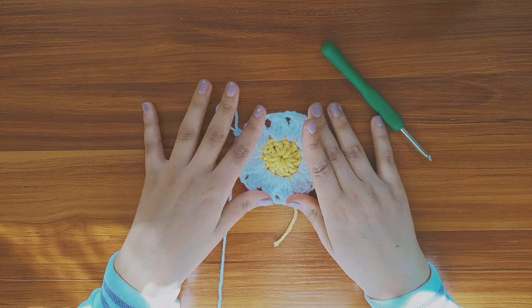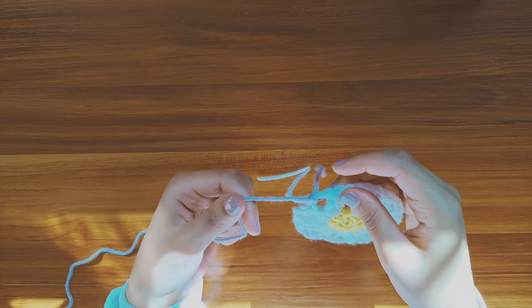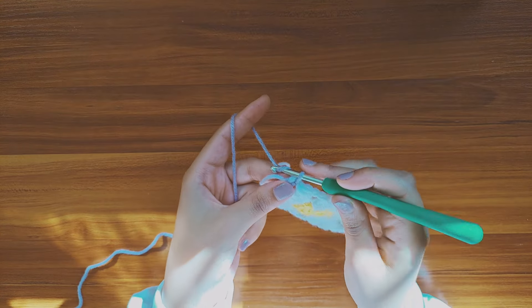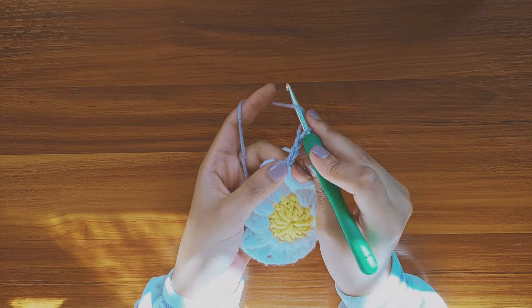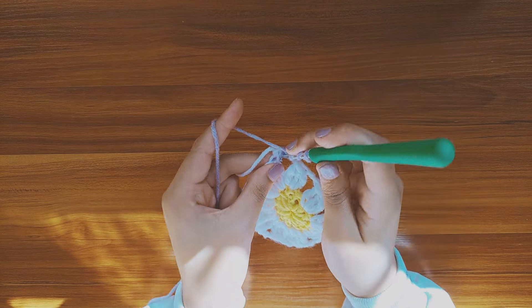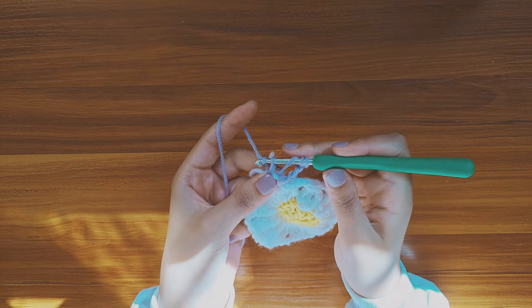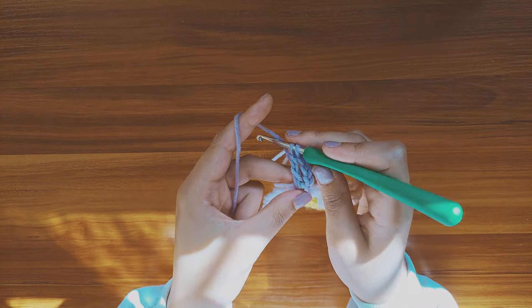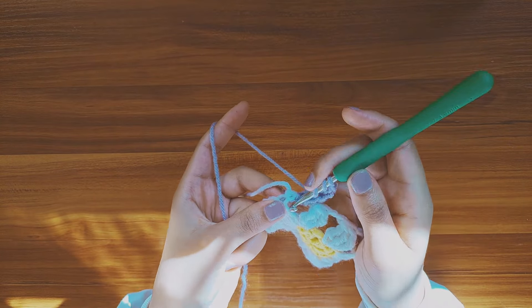Next I'm going to fasten off my work to insert the next color. To make the square, we're going to make in each gap three triple crochets, but this time they are simply separated. So start with four chains to represent the first triple crochet, yarn over twice, insert your hook in the same gap, pull up a loop and pull it through, yarn over and pull through two loops, yarn over pull through two loops and yarn over again and pull through two loops. And repeat the same to make the third triple crochet.